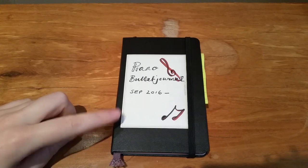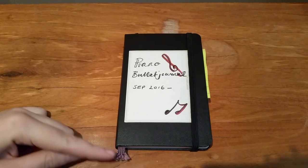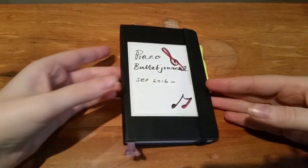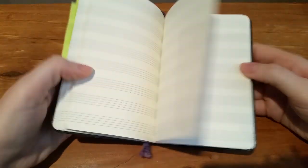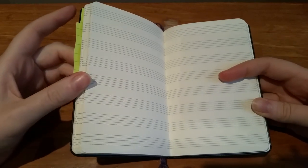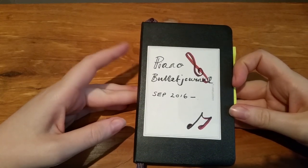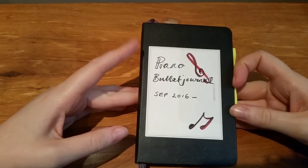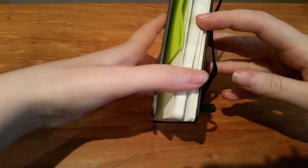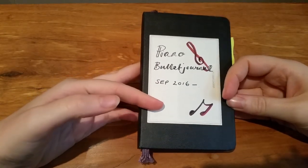For my bullet journaling for piano practice I use a Moleskine notebook, which is nice because this one has manuscript paper inside. As far as I'm aware, Moleskine do this in two sizes - an A6 and possibly an A5. Leuchtturm also do notebooks for music practice, very similar to this, though the manuscript paper is spaced a little further apart and they only do it in A4, which is quite big.